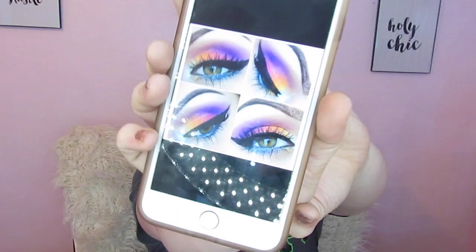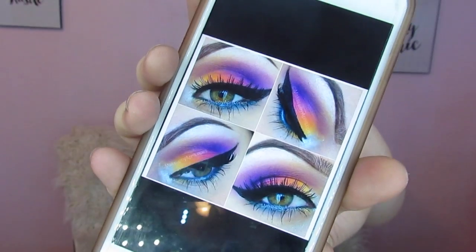The picture I'm using for inspiration is from Makeup by April Loops — I found it on Pinterest. We're going to try to make this kind of look happen with this palette. Y'all know I'm a little challenged with this stuff, but we're going to see if we can make it work.